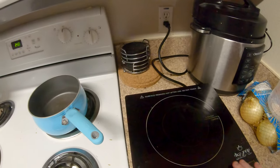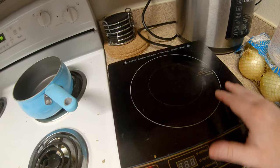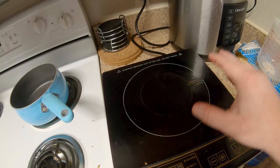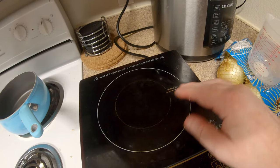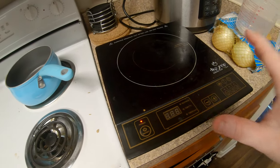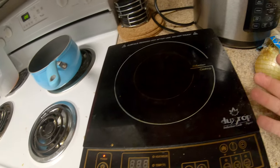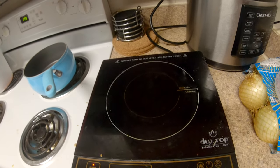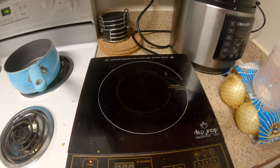There's a misconception that induction doesn't get hot — these do get hot because the metal transfers heat to the surface. But they are safer than a coil burner or gas stove. If you spill oil it's not going to react unless it's super hot, and this one doesn't really get that hot. Glass tops can actually catch on fire, but with this I've spilled oil and never had an issue.